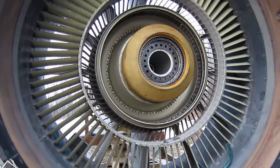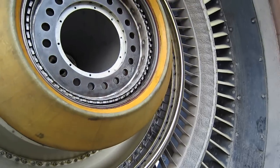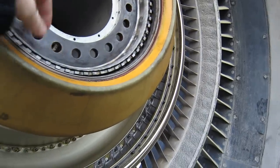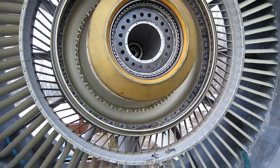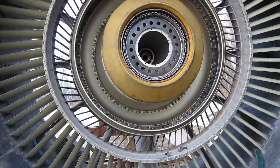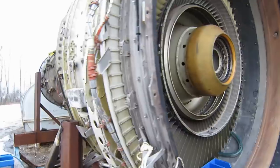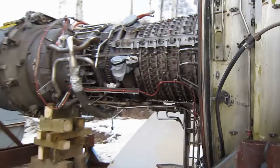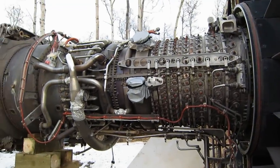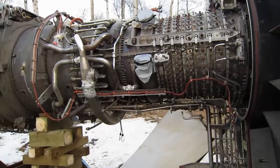Here's the CF6 airliner engine — the fan's been removed. Those 20 bolt holes are what join the fan to the main drive shaft from the LP turbine. Around here you can see there's the compressor case — it's the HP compressor because the fan is technically the LP compressor. It looks quite similar to the LM2500, doesn't it?